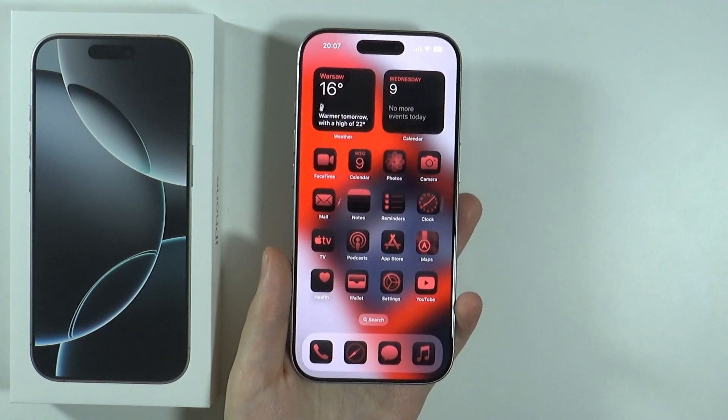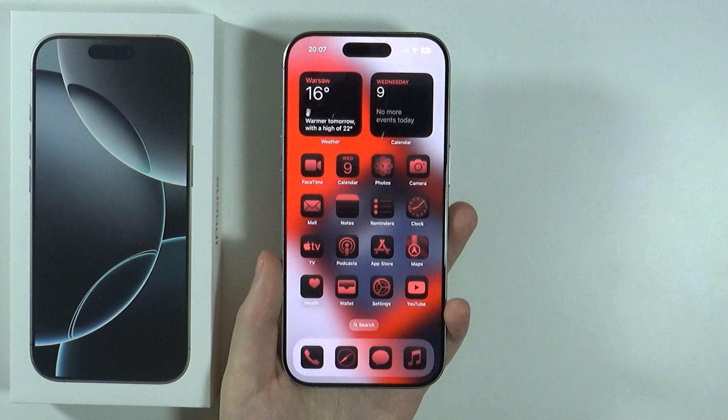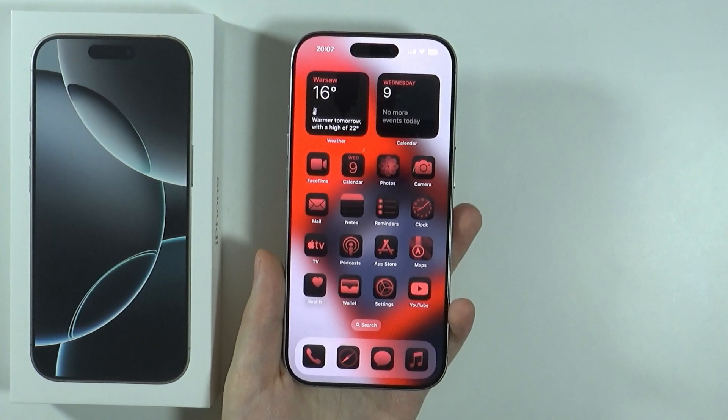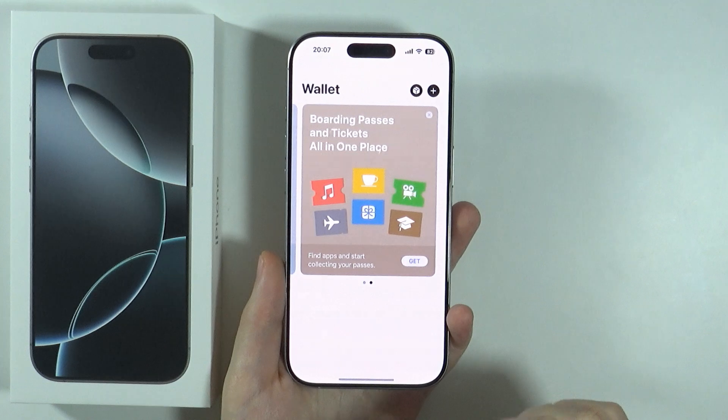Hello, in this video I'm going to show you how to add a credit or debit card to Apple Pay on iPhone 16 Pro and Pro Max. So in order to do that, we need to open the Wallet app. You want to find the Wallet app and then open it.